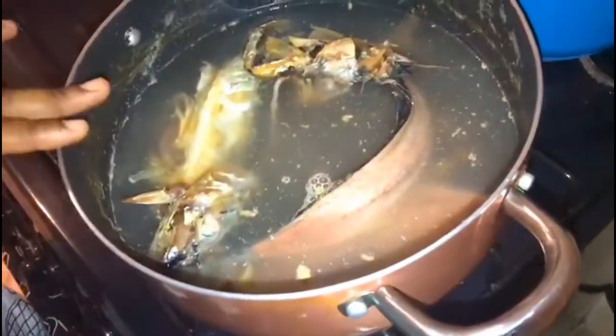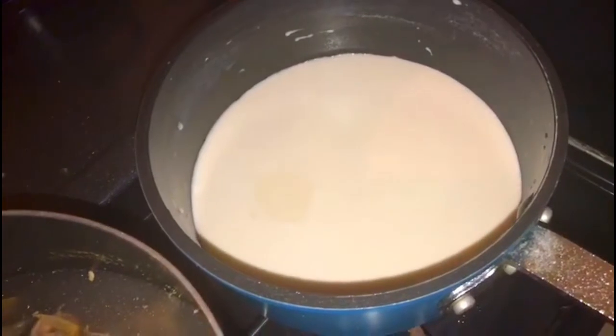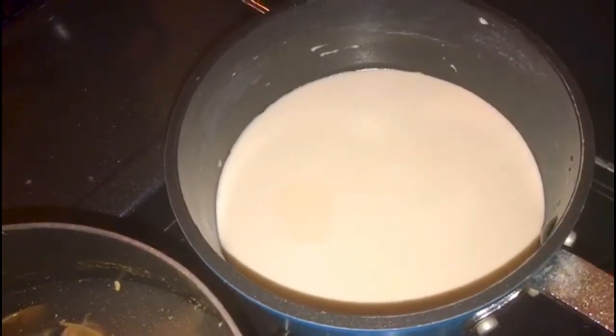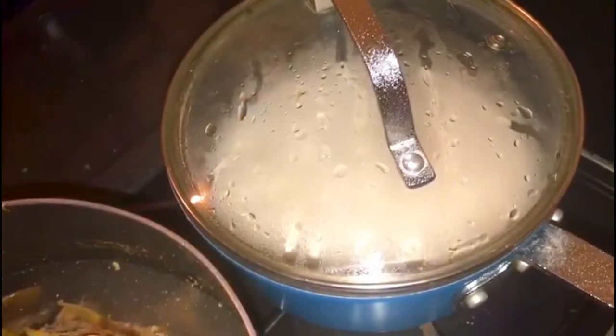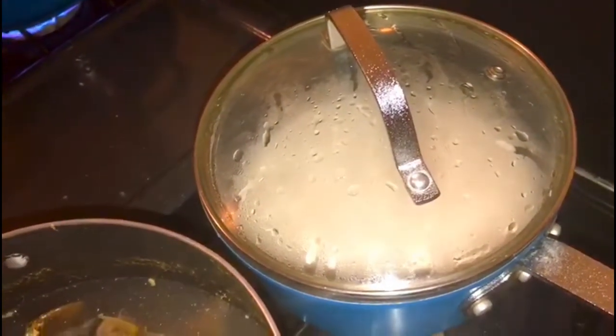While the mackerel is boiling a second time, I have my coconut milk on the flame set to medium-low. I'm going to allow it to simmer down until it forms like a custard, then I'll add my seasoning and salt mackerel to begin the rundown process.